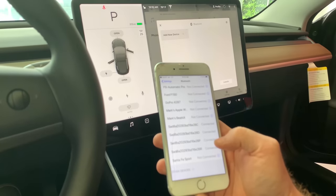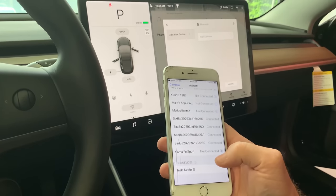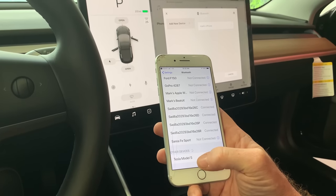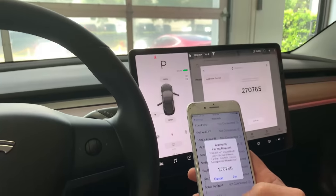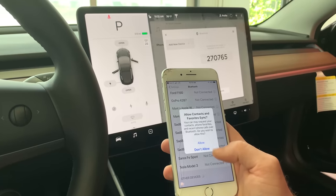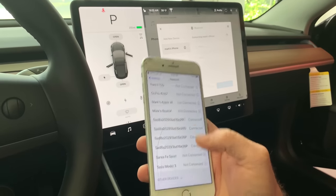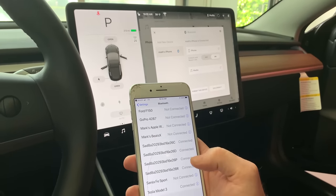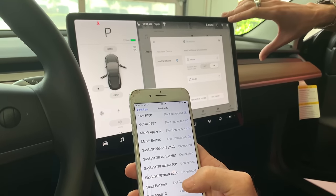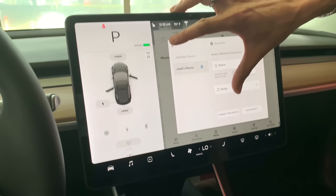Now we're connecting the phone via Bluetooth. Going into the Bluetooth settings on the screen, adding a new device, and finding 'Mark's iPhone.' A pairing code comes up — 2707-65 — it matches, and we allow contacts. The phone is now connected to stream music as well. You can also connect the car to Wi-Fi — right now it's on the dealership's network, but at home you'll use that Wi-Fi symbol to connect to your home network.